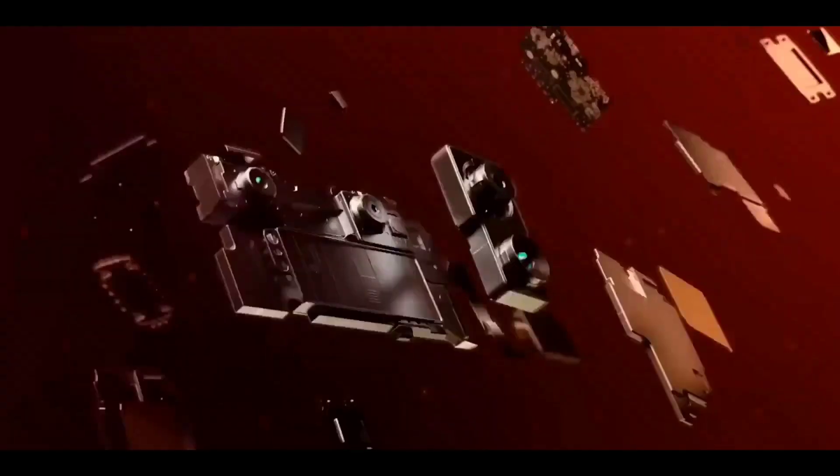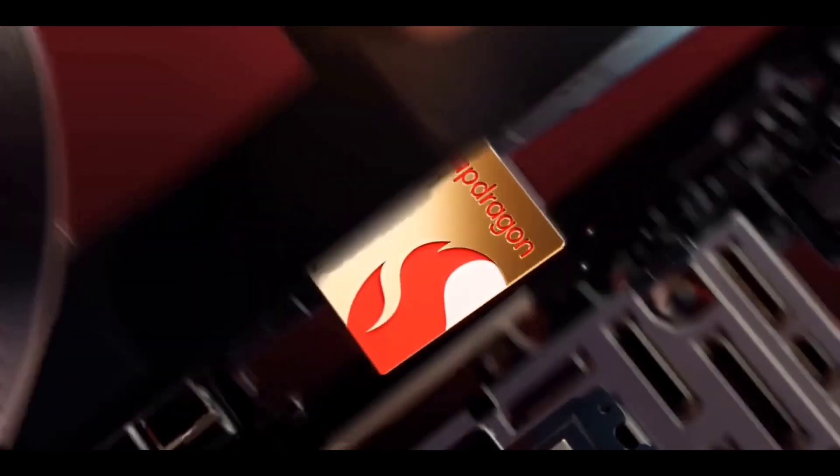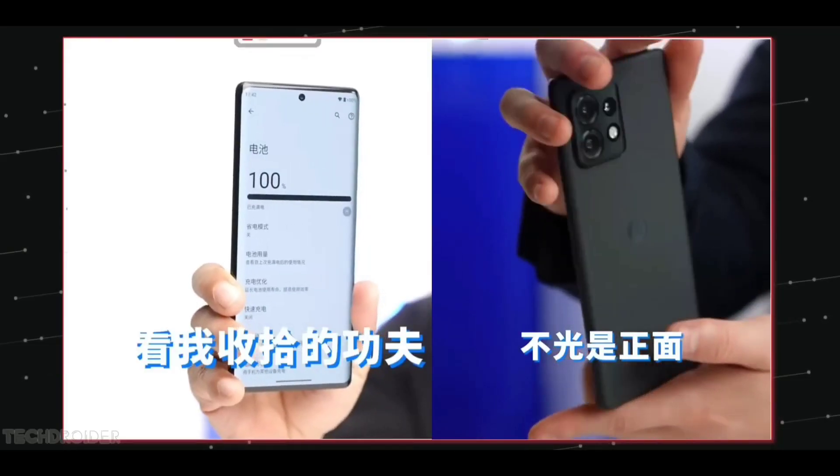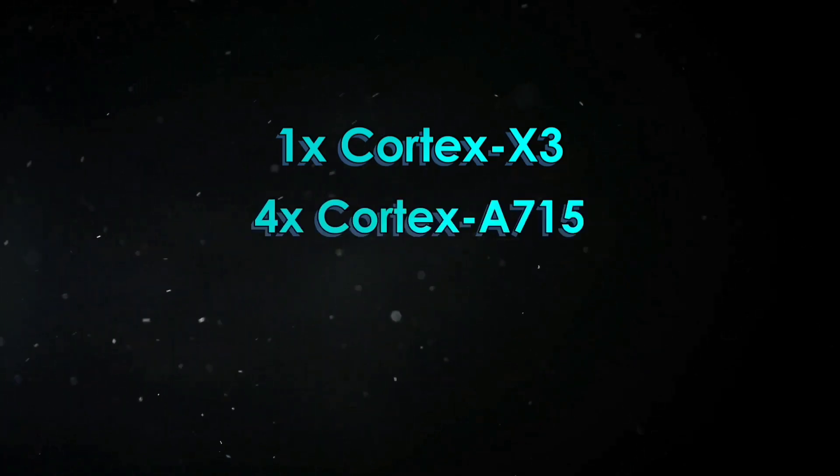It is cooled by an 11-layer setup that includes a vapor chamber, and brings with it an integrated Adreno 740 GPU. The Snapdragon 8 Gen 2 is fabbed on TSMC's 4 nanometer process and makes use of a Prime Core based on the Cortex-X3 core.